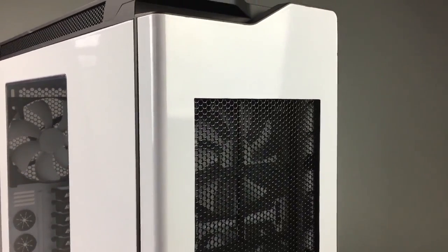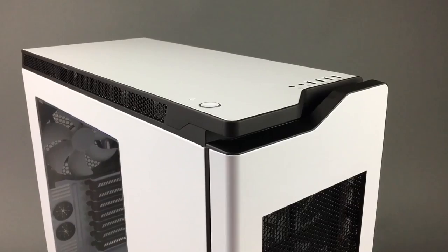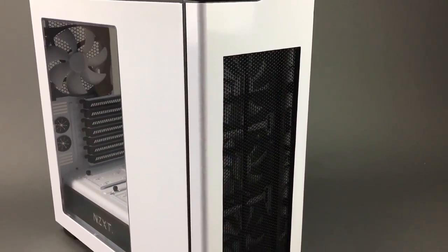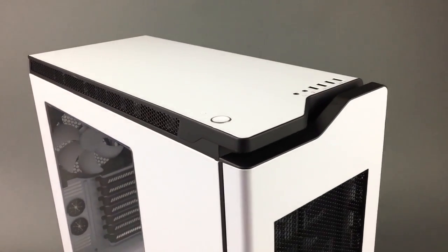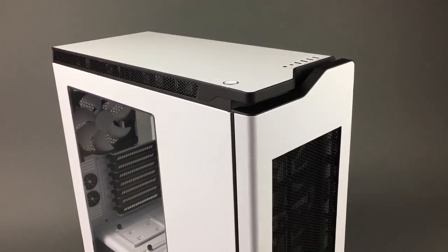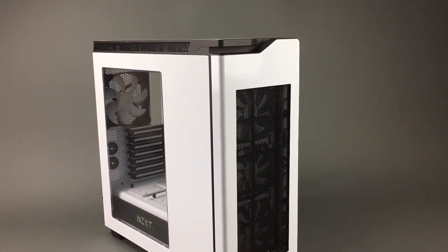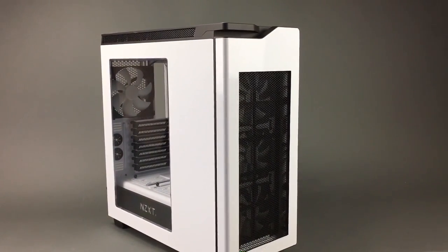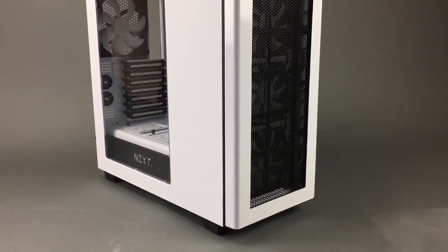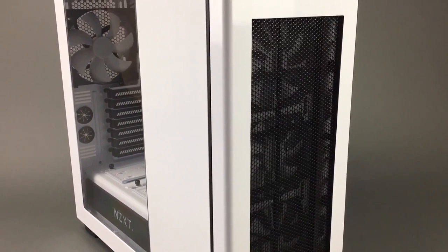This is a guide that people have been asking me to do for quite a long time. Now you can apply this case mod to the top panel of your H440 as well, or both. You can also apply elements of this guide to an entirely different case like a Phanteks or a Fractal Design, or even an old beige tower, so you can get much better airflow ventilation for your system.